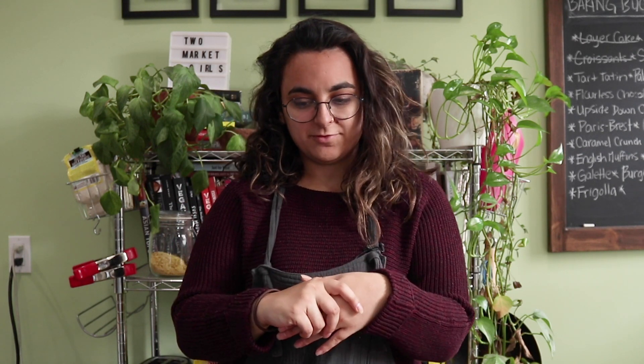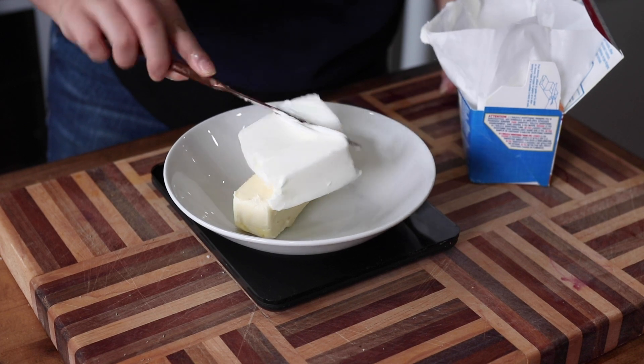I was hearing about it for so long and now I finally made them too. I feel like we should just get into the recipe. Make sure you're subscribed to the channel — we got to go make this, it's a process but it is so so worth it.